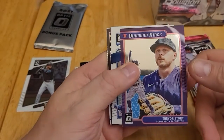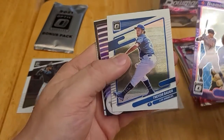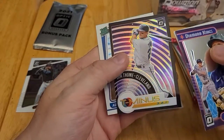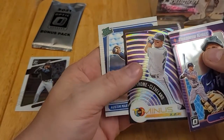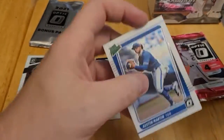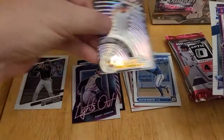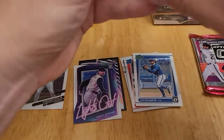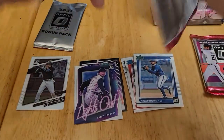Here we have a Diamond Kings of Trevor Story, Trevor Bauer, a T-minus insert of Jim Thome, and a rated prospect of Austin Martin. That's that pack. We have two more packs to go, plus our bonus pack.